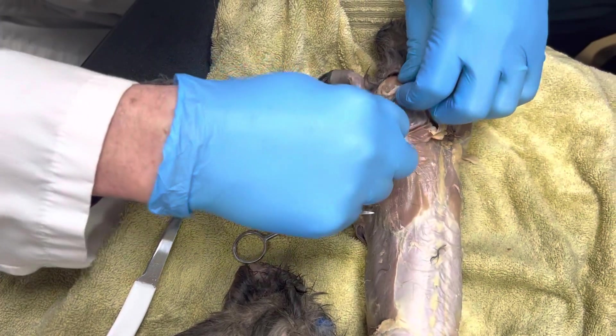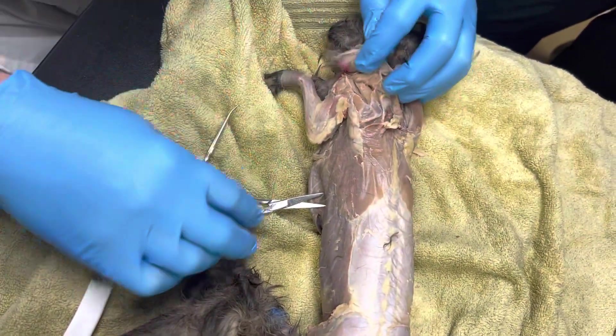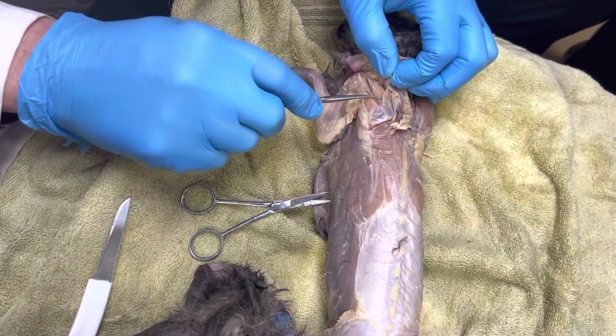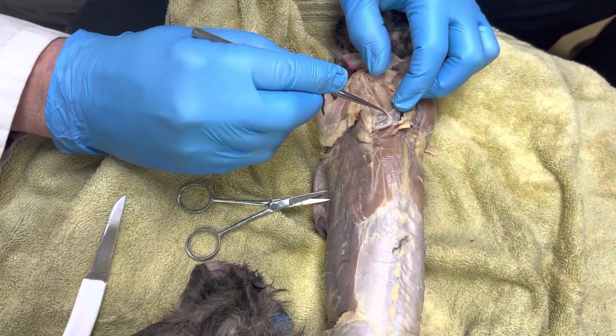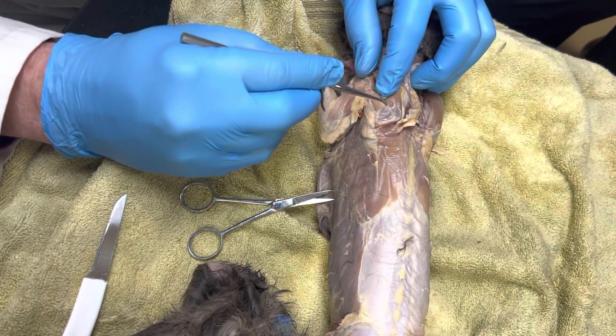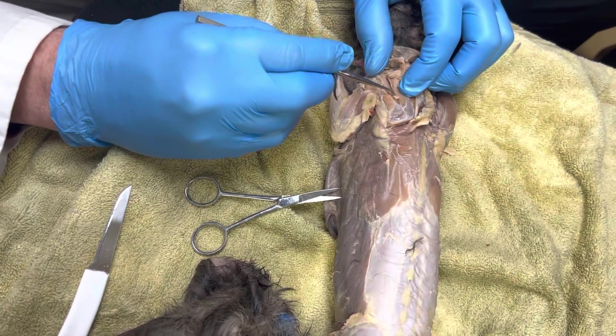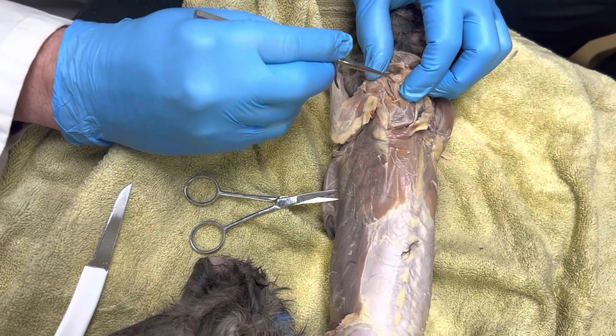So we're going to get this out of the way here. Underneath — I just tore it all apart. Underneath this, if you notice — do you see that right there? What do you think that is? Is it a bone or is that muscle?